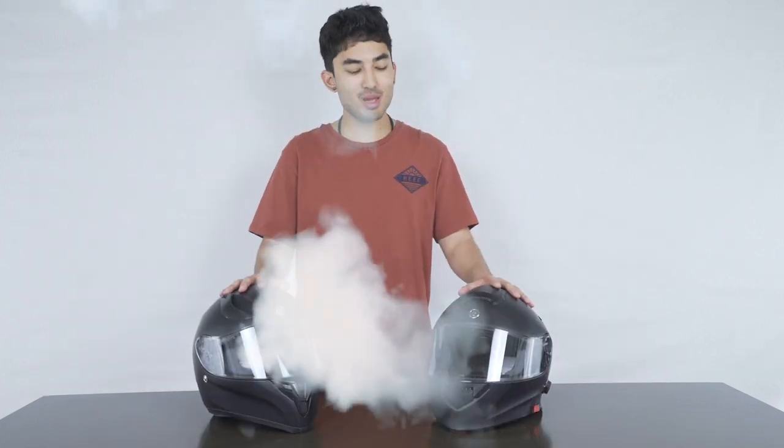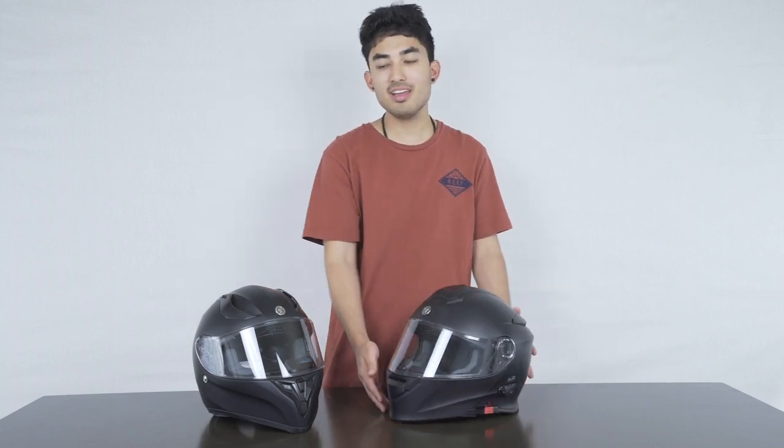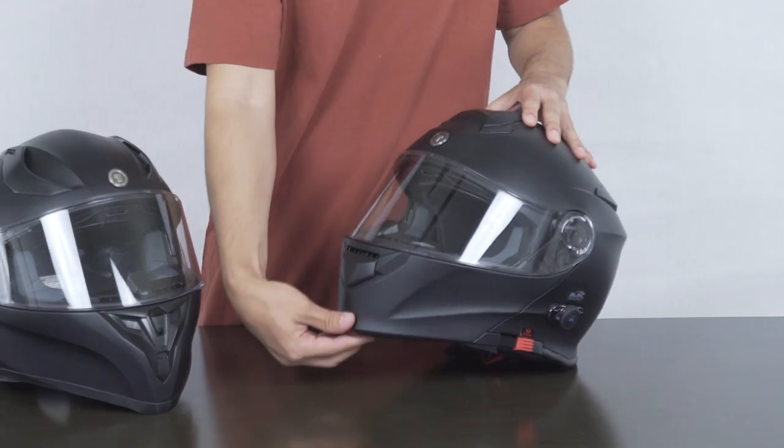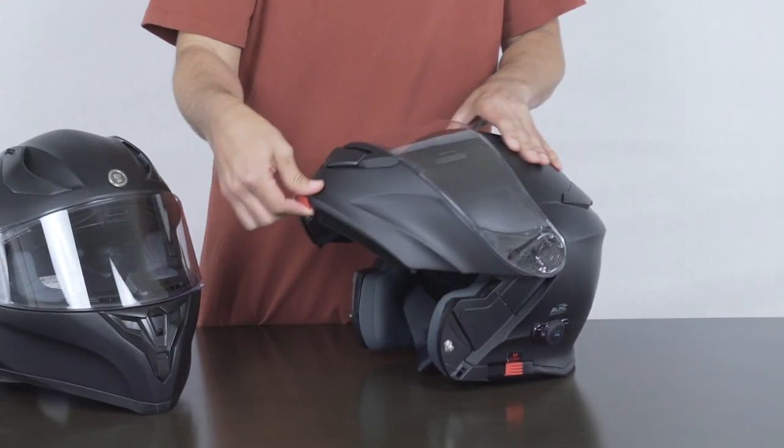And the best thing of all, you can pair them helmet to helmet. As a quick honorable mention, this is the TORQ TB28 — very similar to the TB15, but the only difference is that this one does have the flip open lid.